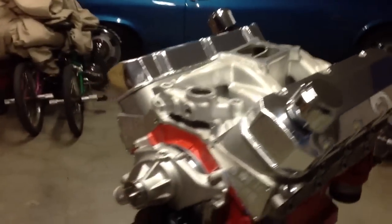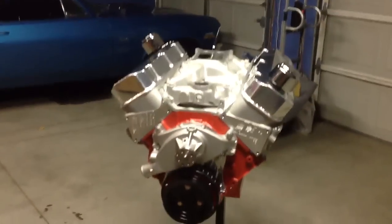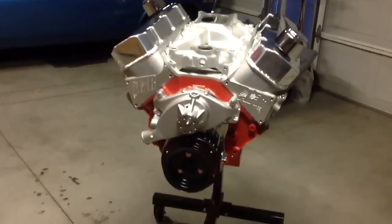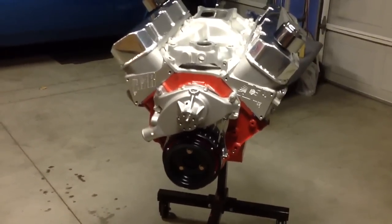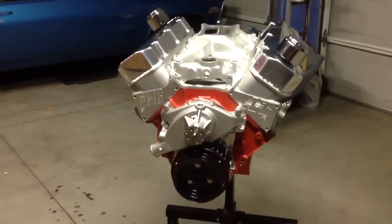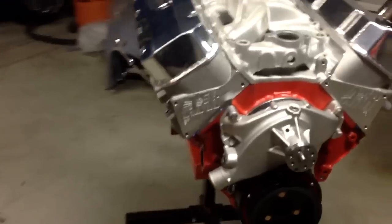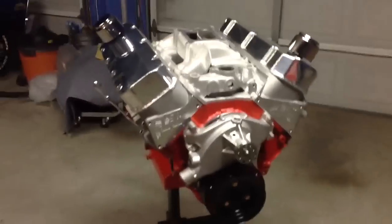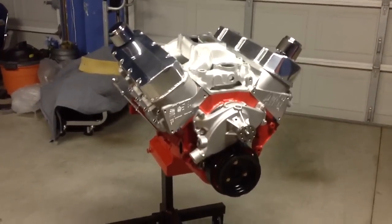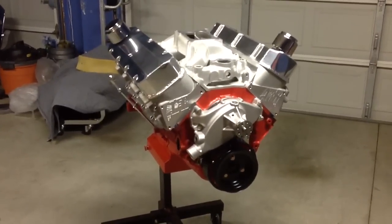It's coming along real good. All I still need to get is the carburetor, the distributor — going with an E-curve distributor — headers, and a big mechanical fuel pump. But that right there is a piece of art. Very, very nice. I'm real proud of this build.